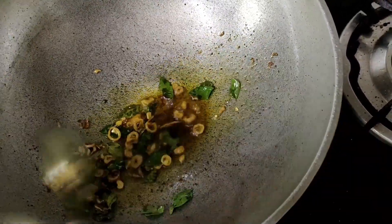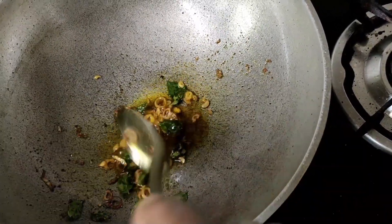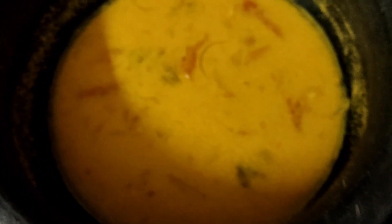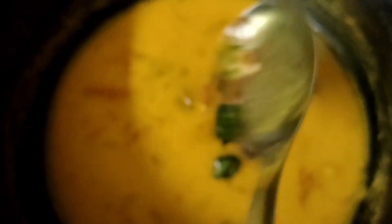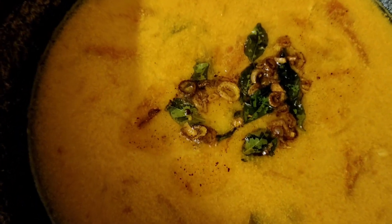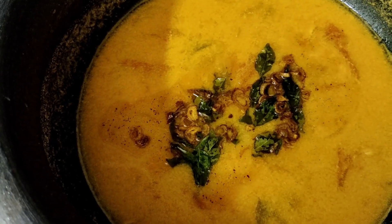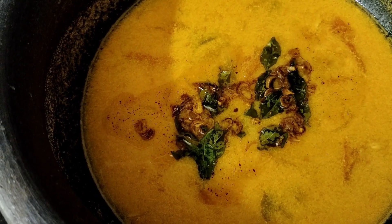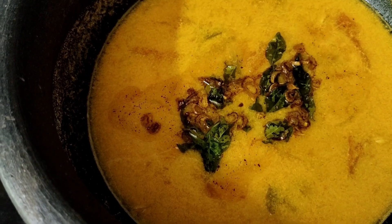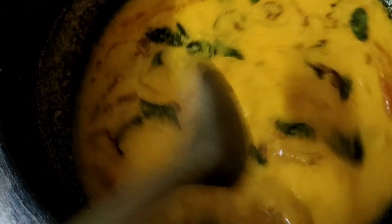Here we are going to add a paste. Now we are going to apply the paste. We will use the paste. Mix it up like this — it is very simple and you can taste it.